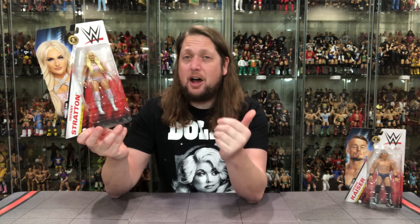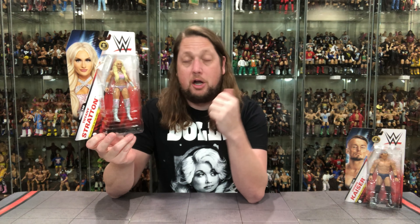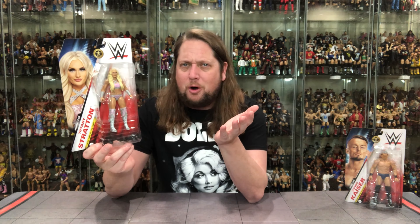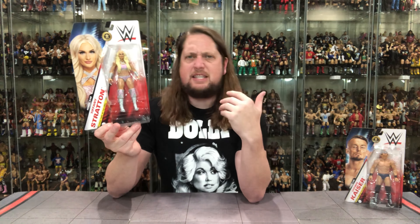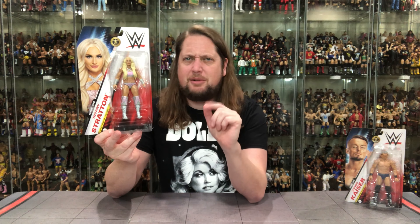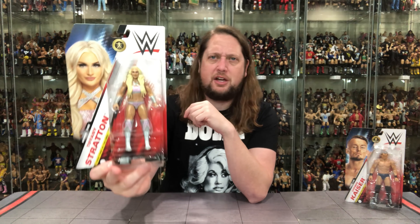Ladies first with Tiffany Stratton — hot off NXT, now on the WWE SmackDown roster. We saw her at Elimination Chamber this weekend. Turning a lot of heads in more ways than one. And I do believe her and Ludwig are a couple, so there's a deeper connection between these two. Both former NXT personalities, both blonde — a lot of similarities going on here.